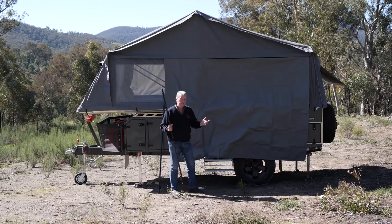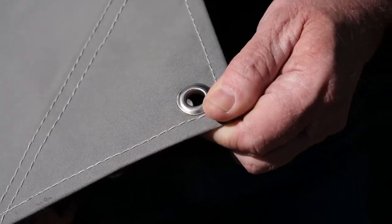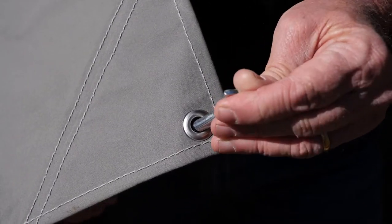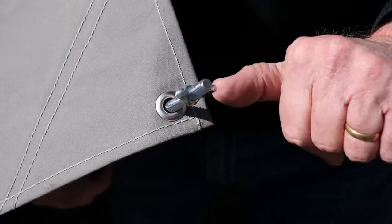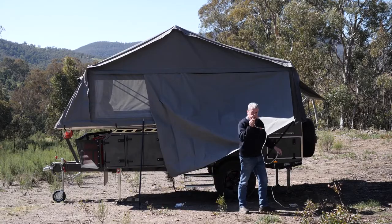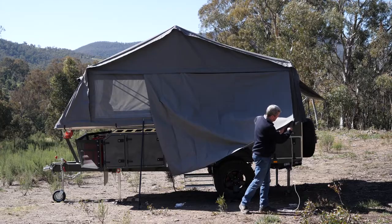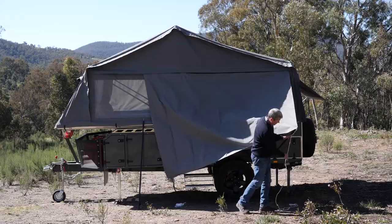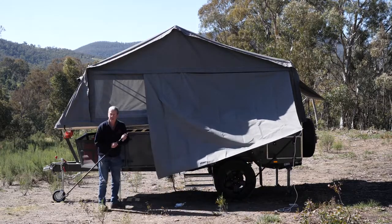It comes with two poles and ropes. It's as simple as putting the poles in, pop the rope over it, same on this corner.